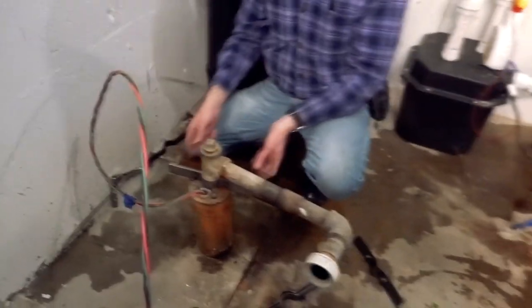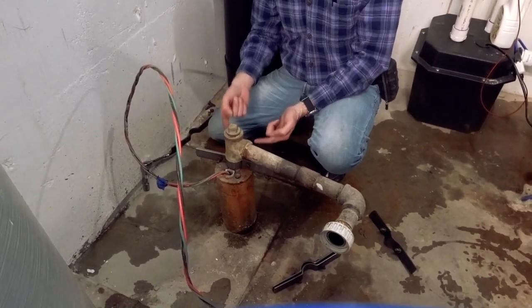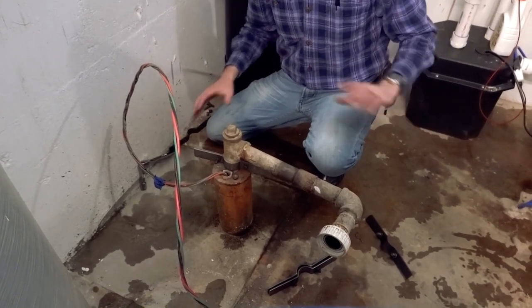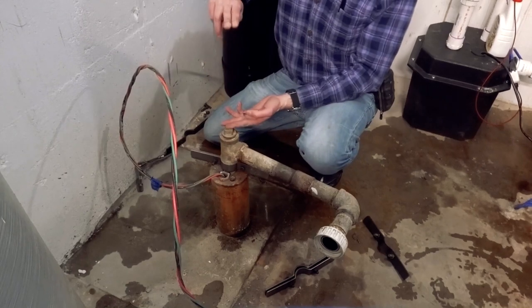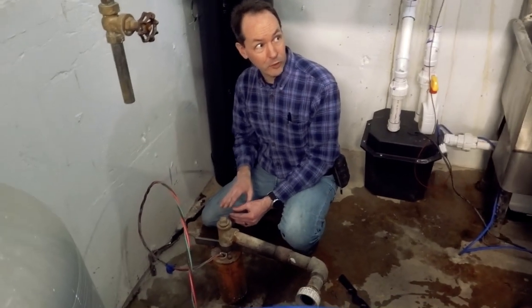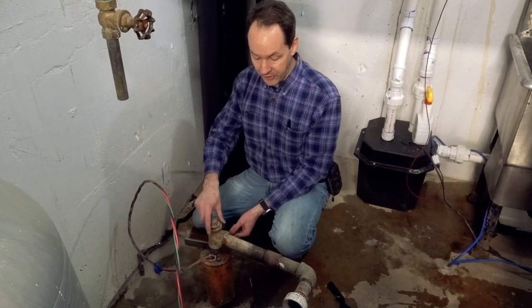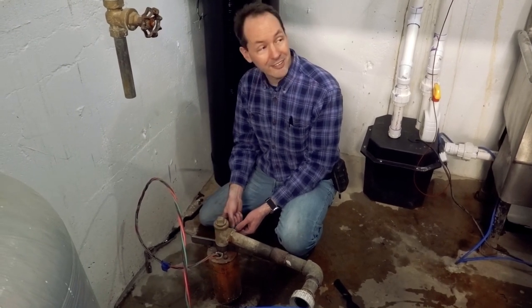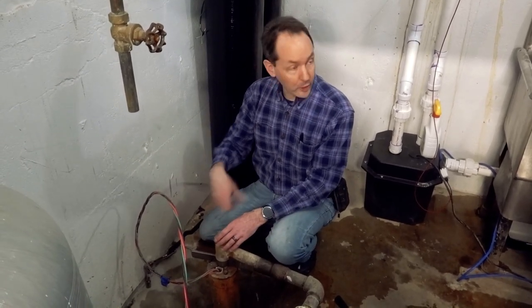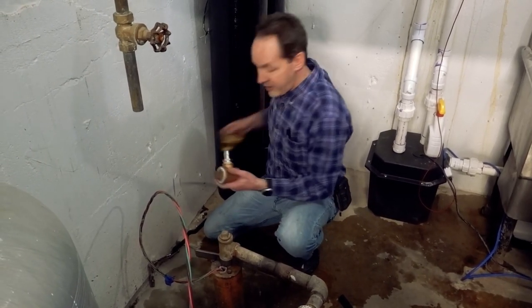Everything we do here has to be very deliberate, slow, and gentle. What we're going to do is lift this up about this high, then put two clamps under it. The clamps protect us from the worst-case scenario — if that pipe falls, it's a $5,000 problem. So we're gonna lift it up about this high, very slowly. I'll put a clamp on it, then another clamp above that just in case one slips. Then I'll hold the pipe with the wrench and unscrew this.